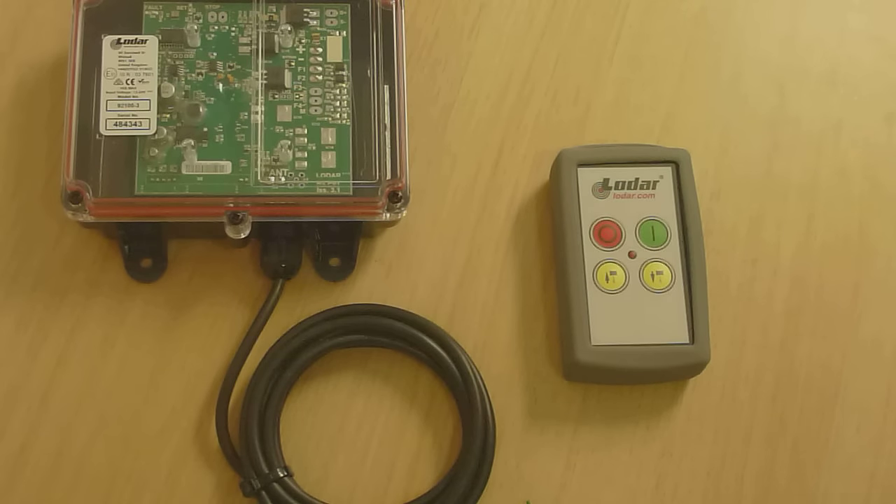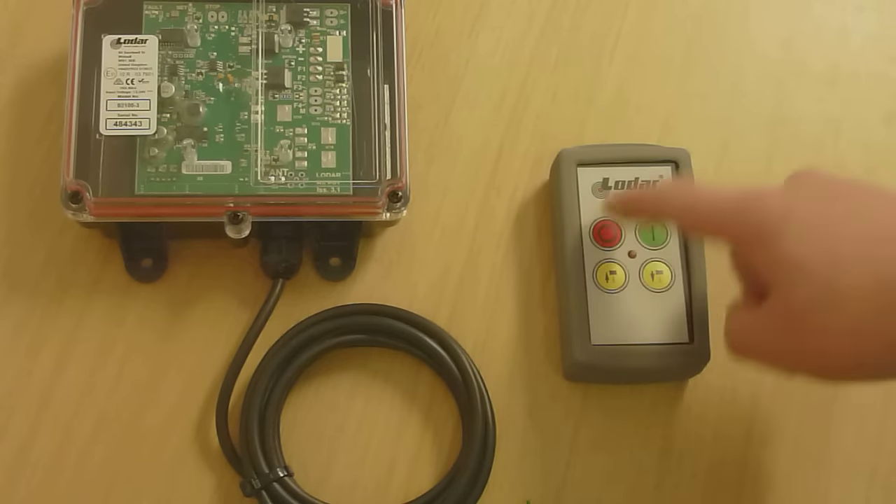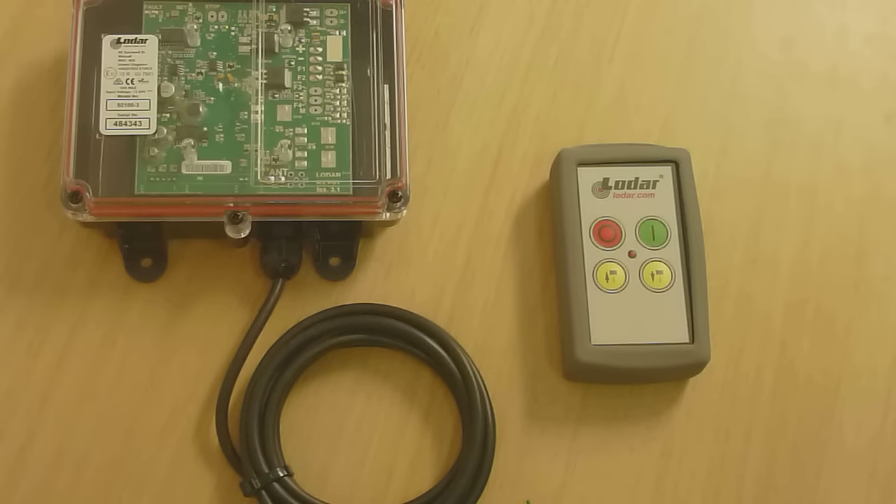How to program a Lodar transmitter. First of all, disconnect the power from the receiver and turn off the transmitter. Turn the receiver on — you'll see a fault light flash.